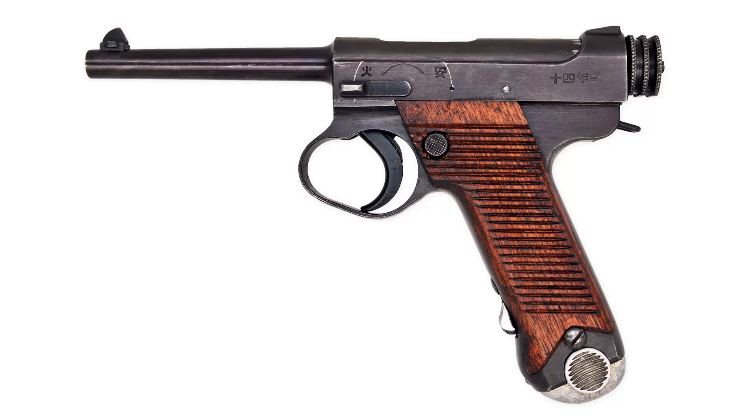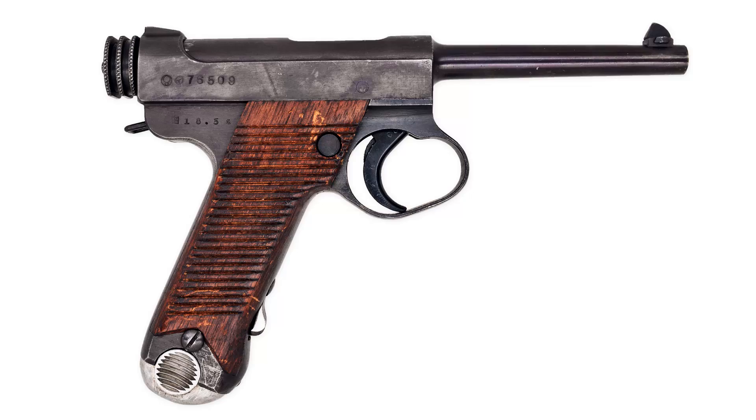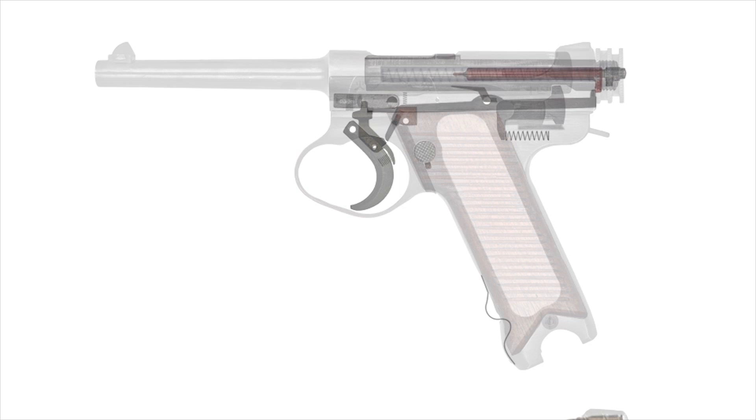This is the Japanese Nambu Type 14 pistol. The designation comes from its adoption in the Imperial Taisho year 14, or 1925 in the Gregorian calendar. It was developed by Japanese arms designer Kijiro Nambu. While the history of this handgun is worthy of more time, this video will simply explain how it works.